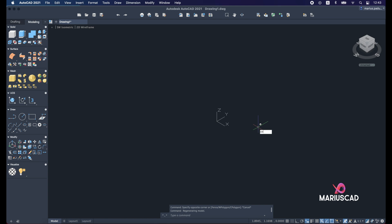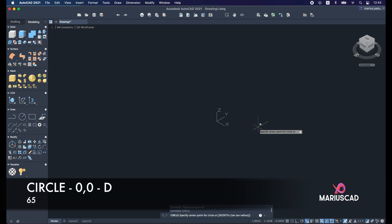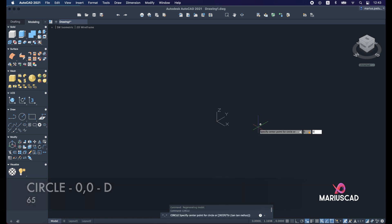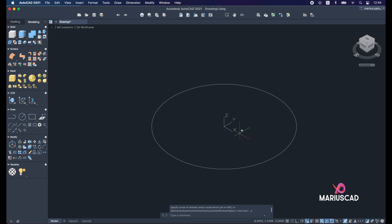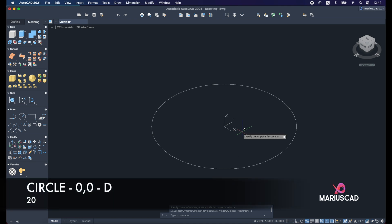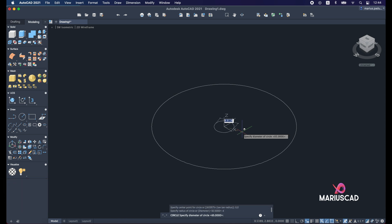We will press the Home button and start straight from the origin. Apply the circle command and press zero comma zero to start exactly from the middle. Press D for diameter and enter 65 units. Double-click on the mouse wheel or zoom out, then repeat the same process: circle, zero comma zero, D for diameter, and 20 units.